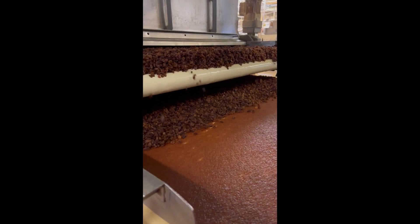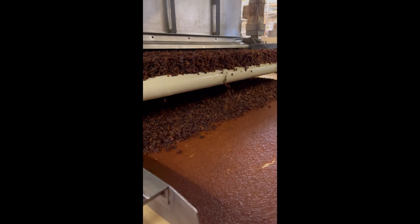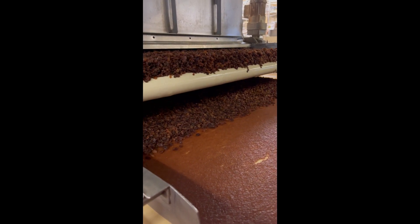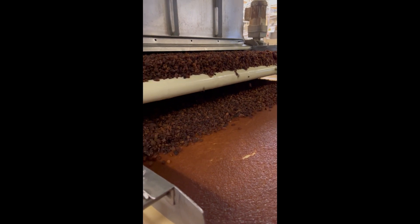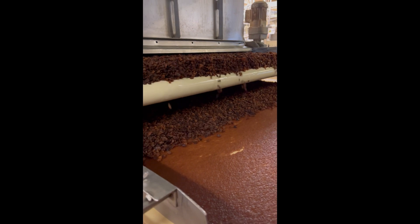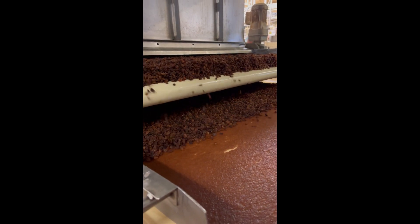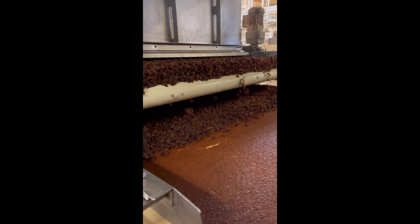Do you want to say some words about the process? When we do here, we prepare the dough up there. We make a thick layer of dough. Then we constantly put the jelly, which is called a spot — like a jam — on top of this.